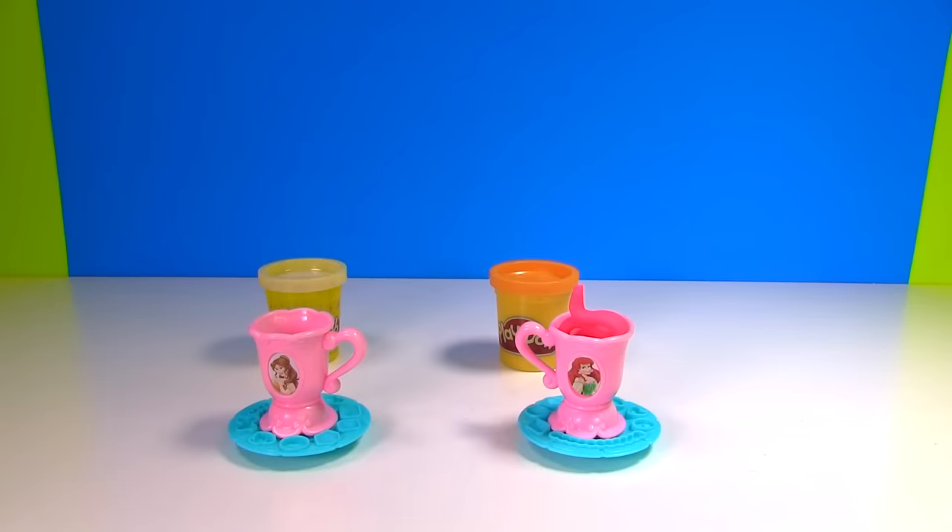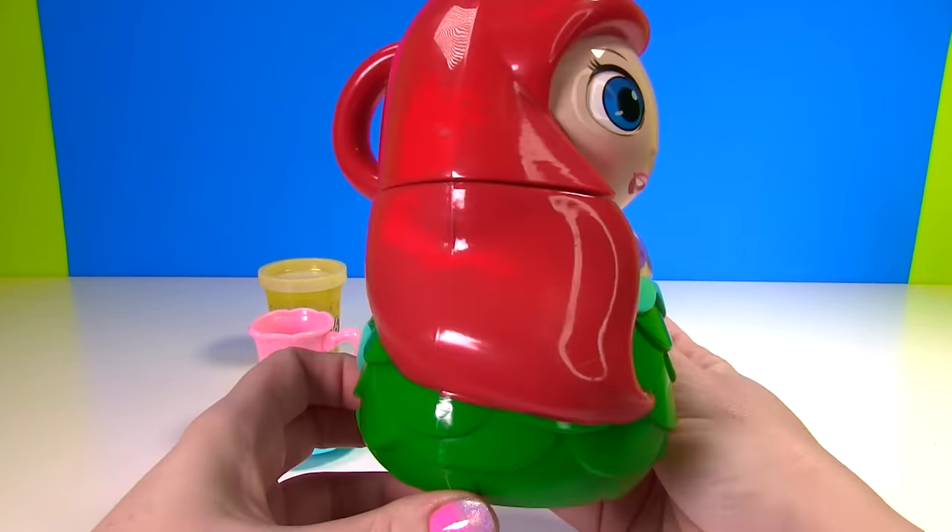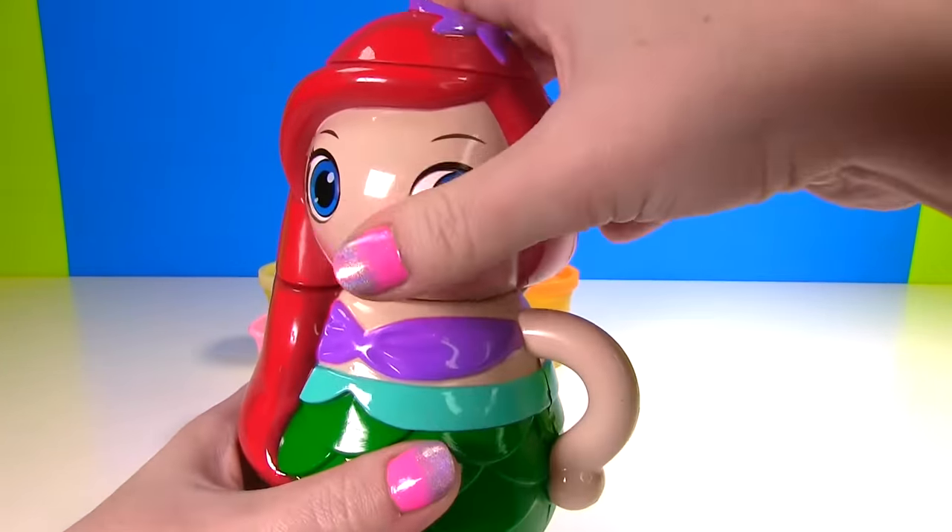Let's use pink Play-Doh and make a cup of tea for Ariel. Here we go! Now we just need some Fizzy magic. Fizzy! Whizzy! Boopsy! Bop! It worked! Check it out! We have Ariel and she is a little tea cup.